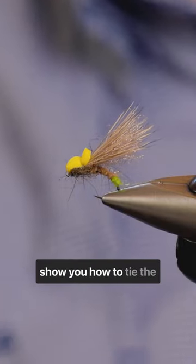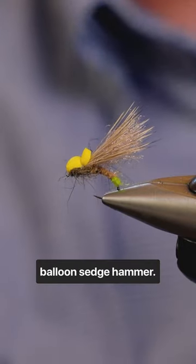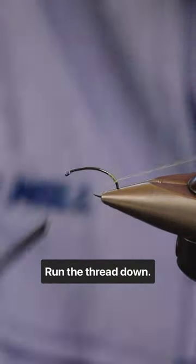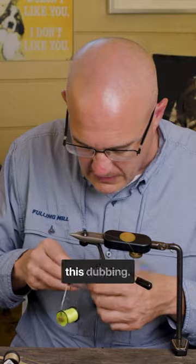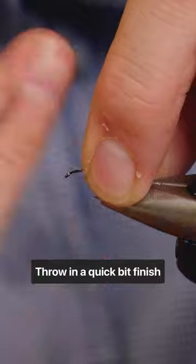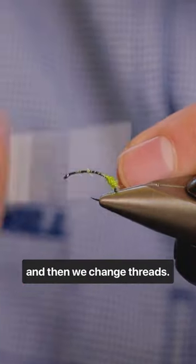I'm going to show you how to tie the balloon sedge. First things first, we need to tie a little butt on it. Run the thread down, just take a little pinch of this dubbing, make a little tiny butt with this, throw in a quick whip finish, and then we'll change threads.